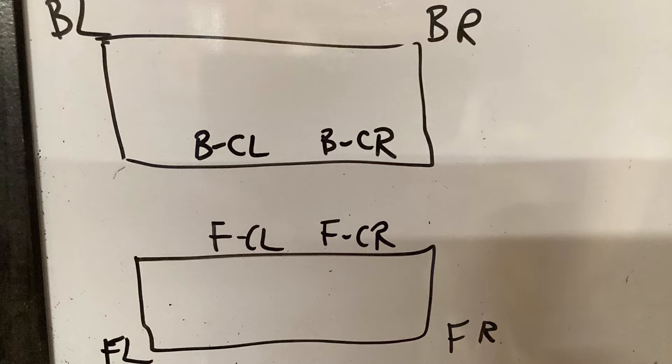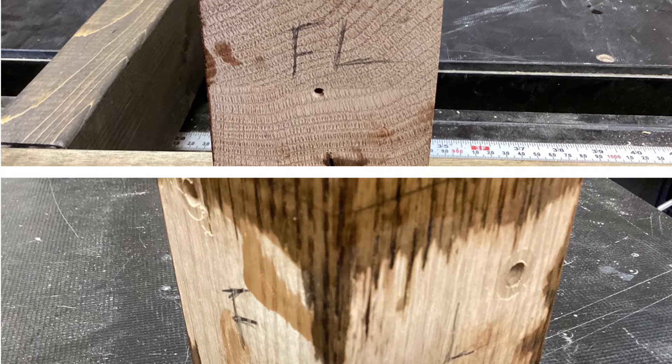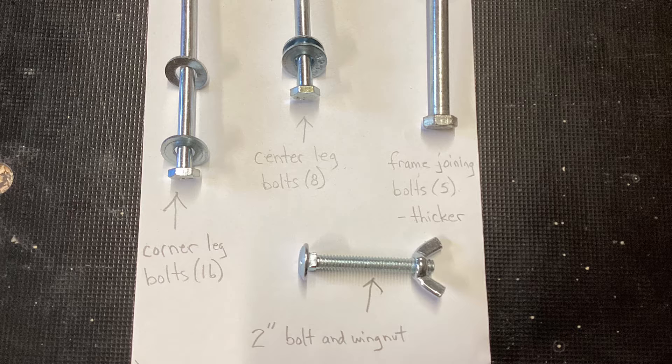The frames and legs are labeled on a two-axis system: front, back, left, right. You can see the orientation here for the center and corner legs. The legs are marked — you can see a corner leg here, front left — and the face of each is also marked. I tried to mark it on the inside of the frame, but I did stain over it a couple places. Here you can see the bolts; they're all different sizes. One's a different thickness, so it should be straightforward.